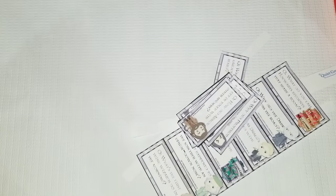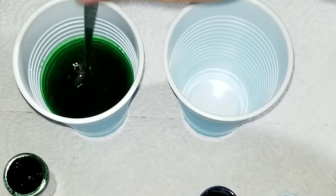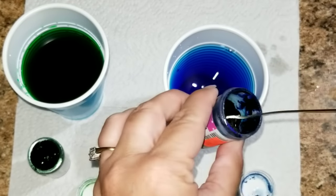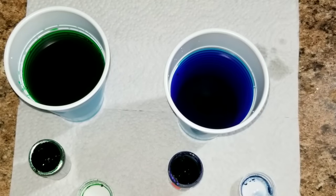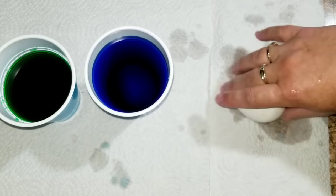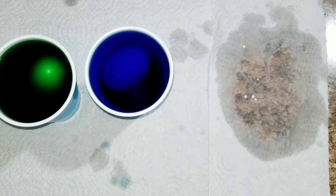The first thing I wanted to do was boil some eggs because I want to crack them and make a crack effect. What you want to do is take some water in a cup that you're going to throw away and add some food coloring to it. Once you are done adding the food coloring, take a warm egg and crack it a little bit — but do not take the shell off — just crack all the little pieces of it, and then stick it in the food coloring and water.